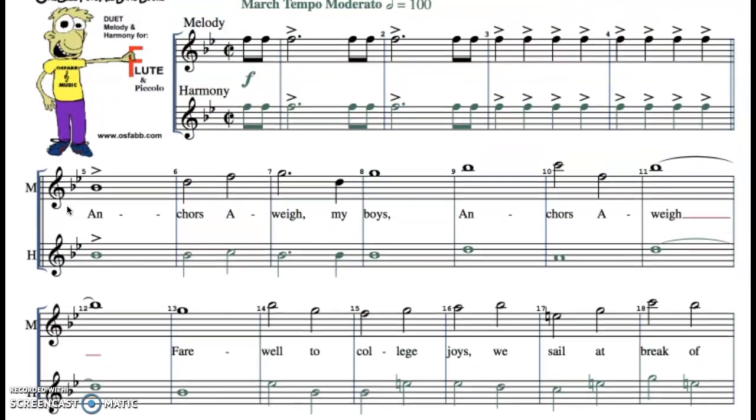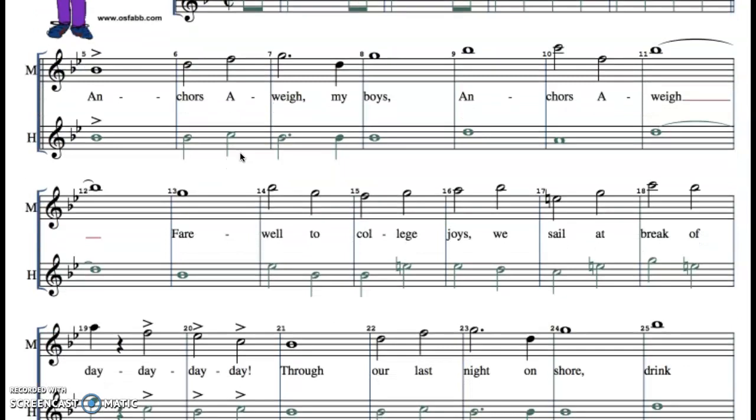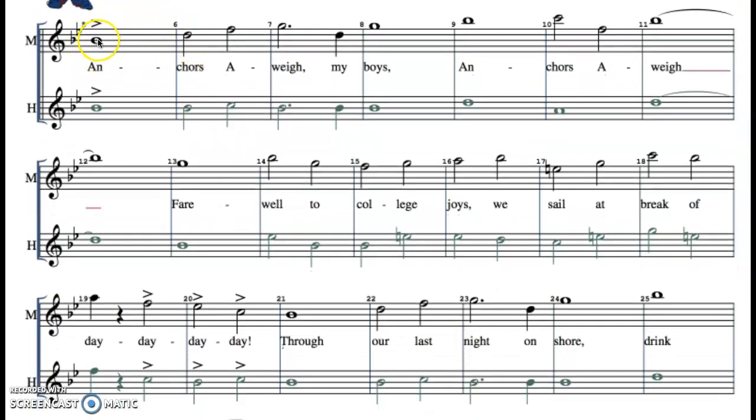The other thing is there is this C, but it has a slash through it. This is called cut time. It means that the song actually goes quite fast. Now we know that a whole note is supposed to get four counts, but in cut time it actually only gets half of that.